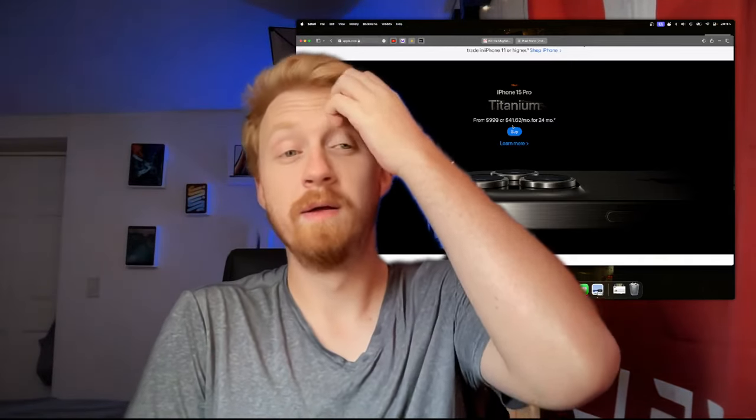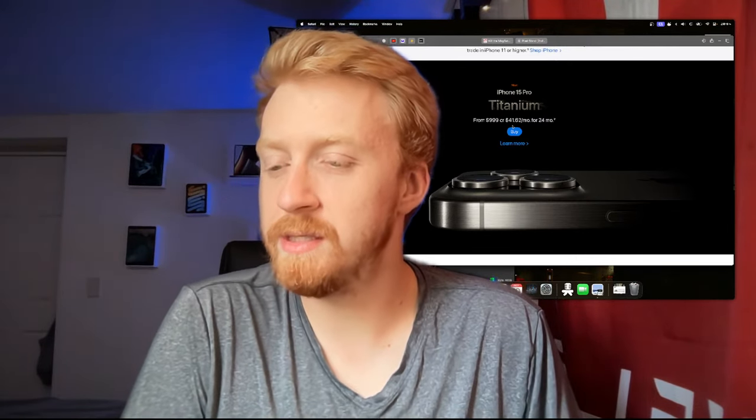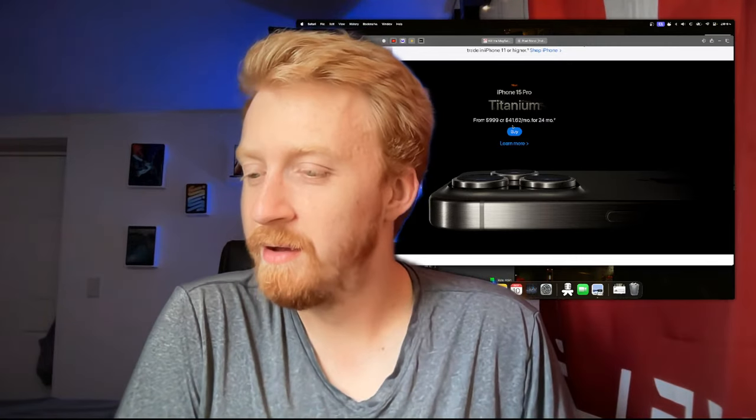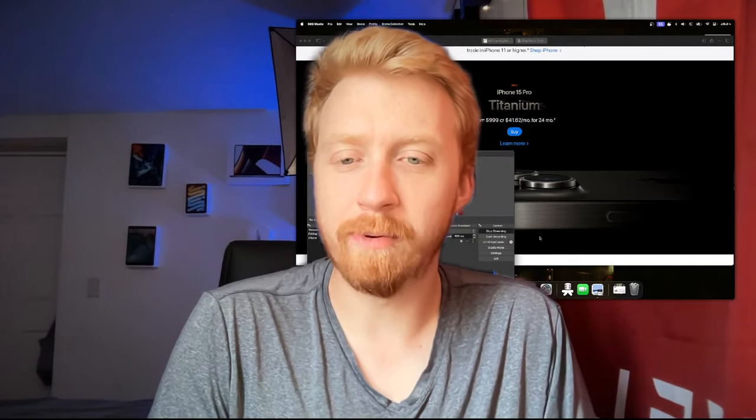The Pixel Stand has some functionality where it tries to turn your phone into a little Nest speaker type thing — Apple is kind of doing that with the StandBy feature. Imagine releasing a new phone and one of the first problems people complain about is overheating. Maybe the Ultra can get active cooling — that's the next big thing.